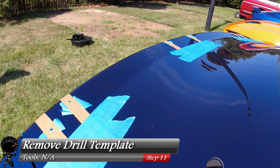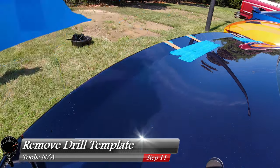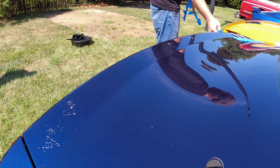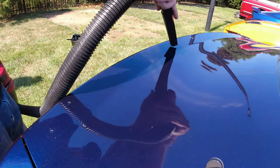Now that we're done with the template, let's go ahead and remove it. I want to lift it straight up so that the metal shavings don't scratch against the paint. And there's the last of it. Then go ahead and grab a vacuum and clean up these metal shavings.